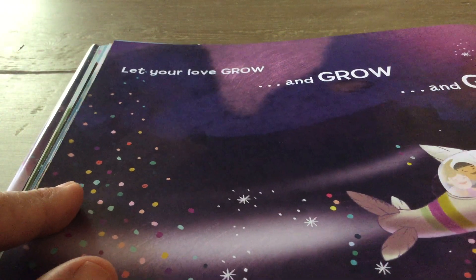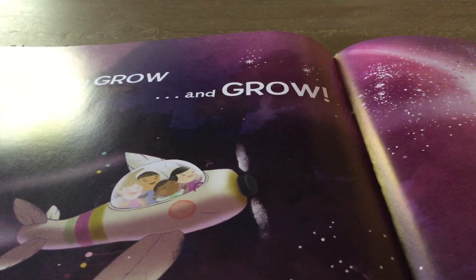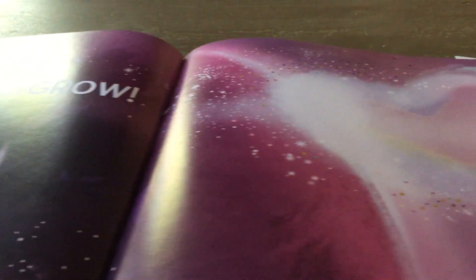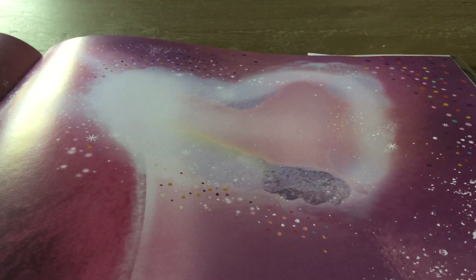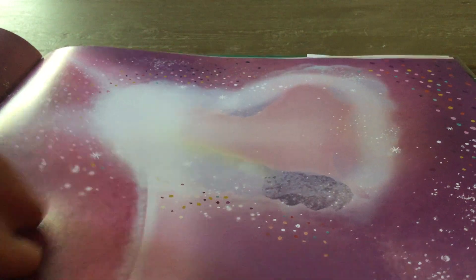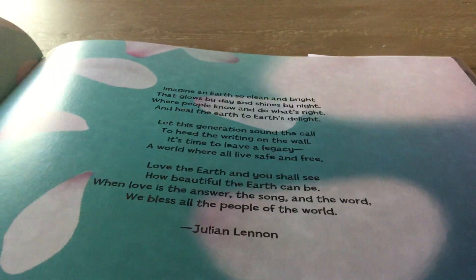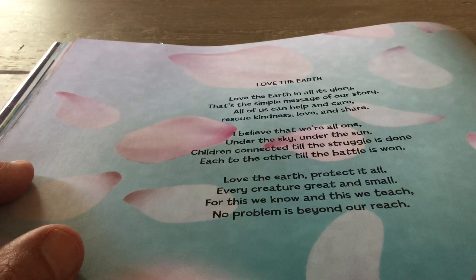Let your love grow, and grow, and grow. Look at the big, beautiful sky that you're growing into. Love the Earth. A poem by Julian Lennon.